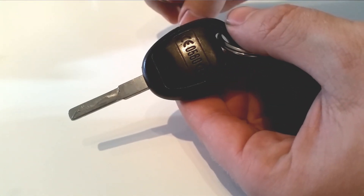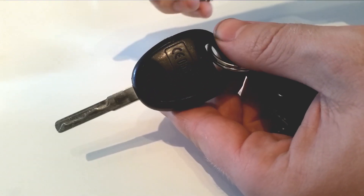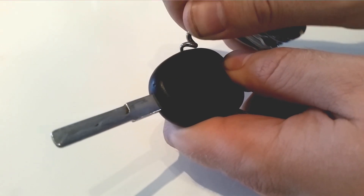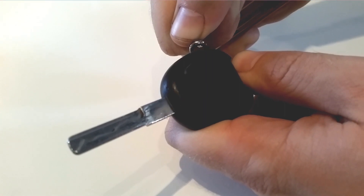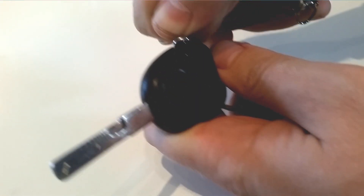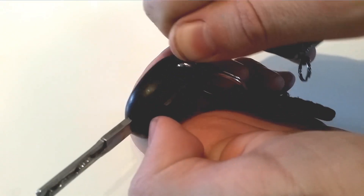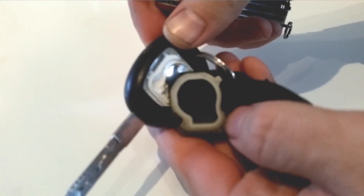You open the key by opening up this back plate through this little hole. You insert the corkscrew and then you push in and twist up at the same time. When you open it up, you see there's a small gap forming. Now you can use your nails and pry it open.